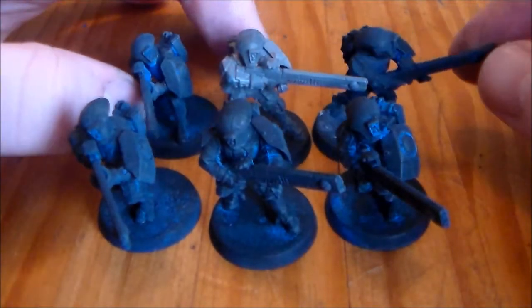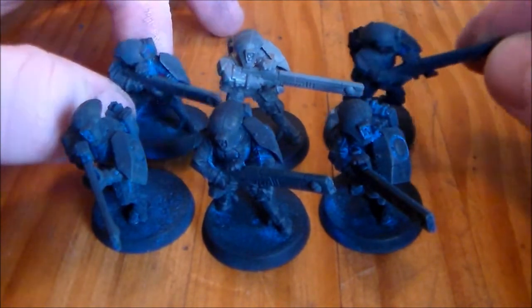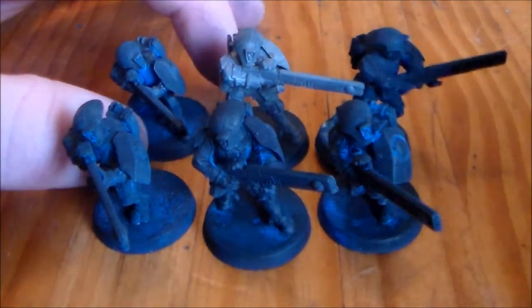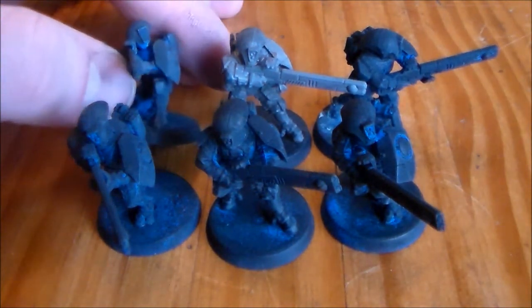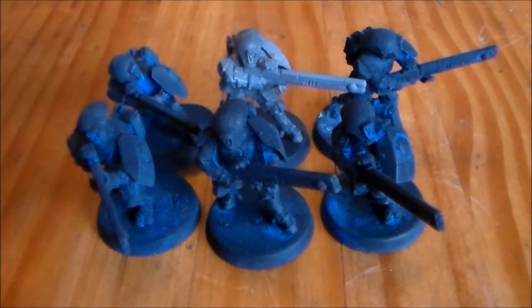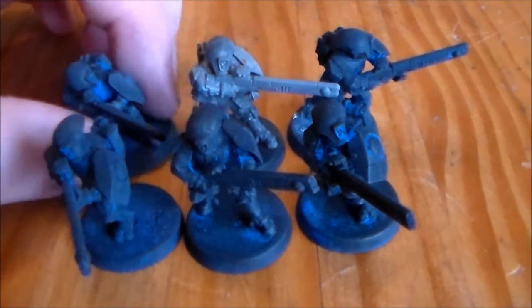Hopefully you guys will follow along with the progress. I'll get these six done and then see what I'll do after that — maybe a battle suit or something. I only just thought of it now, but usually with a unit of Fire Warriors there's a little drone model, and I must dig them up as I might do one or two of them to go with the unit.